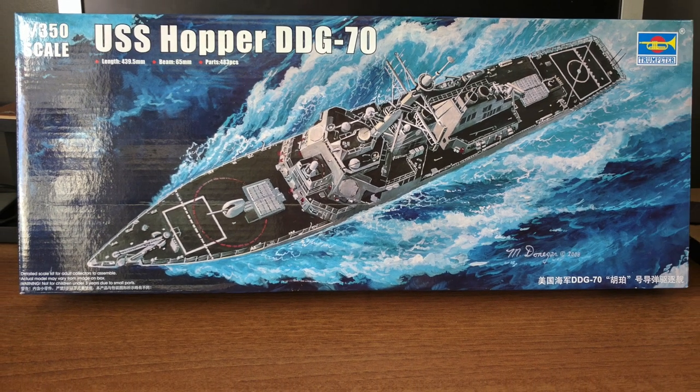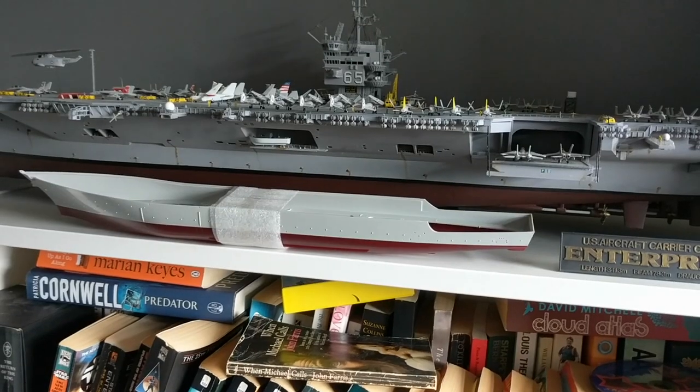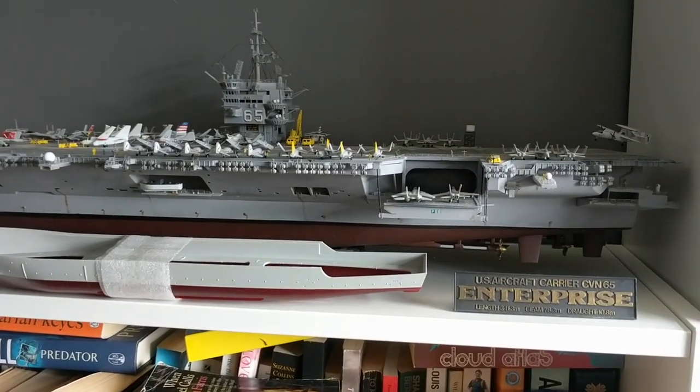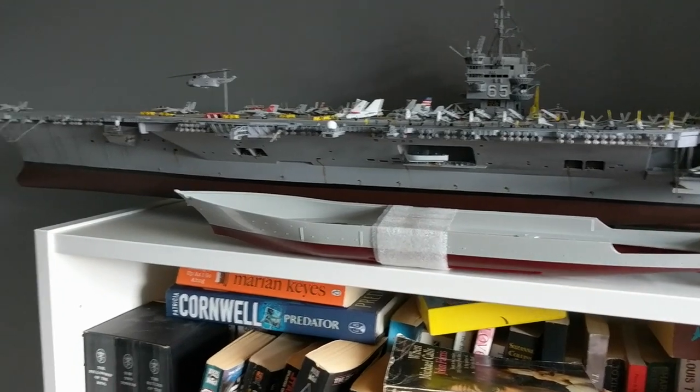Welcome to another video from JJ Model Making, this time a build of the USS Hopper DDG-70. The Hopper is a Flight 1 Arleigh Burke class destroyer in operation by the United States Navy and was launched back in 1997.